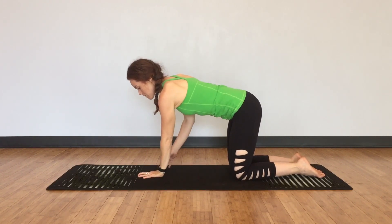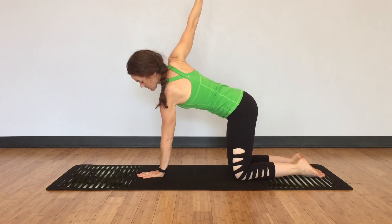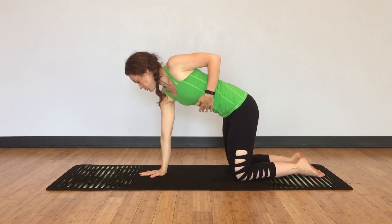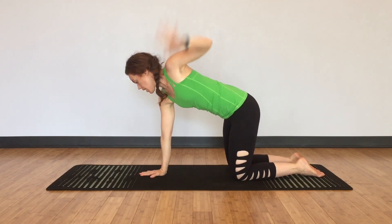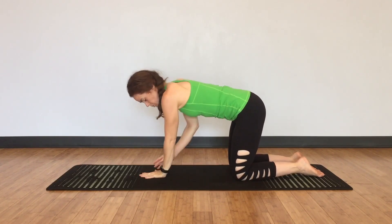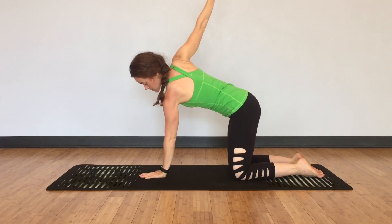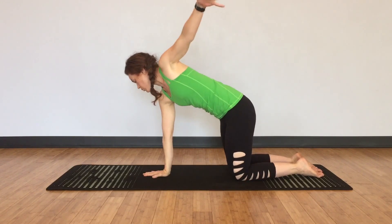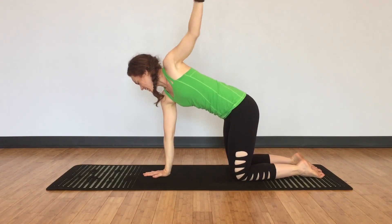Switch sides. And this time we're going to push and then twist. Right arm as high to the sky as you can go. And lower. Push — right hand down. Left arm as high to the sky as you can go. And lower. Push, push — left arm. Let this be strong and stable. Right shoulder blade stacks over the left. Right hand, left arm strong and stable, right arm pushes. And lower down.